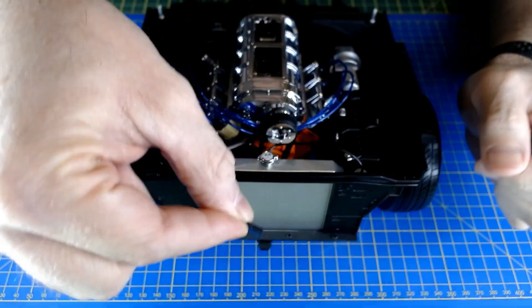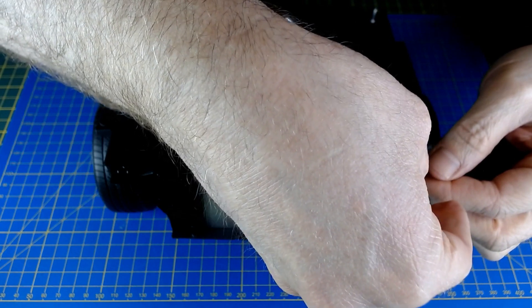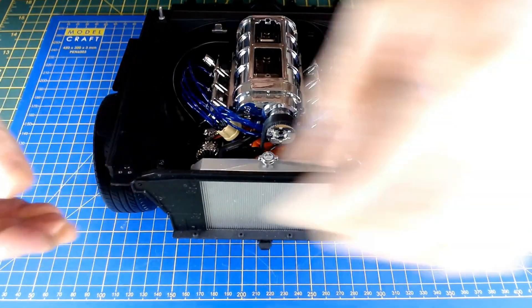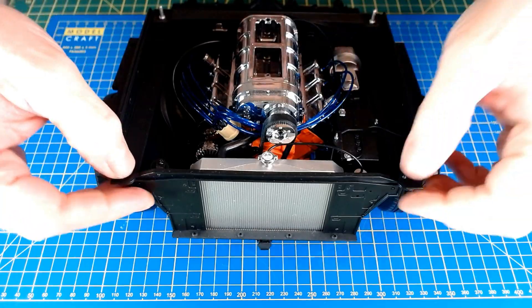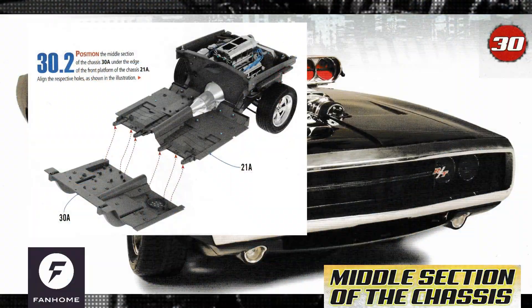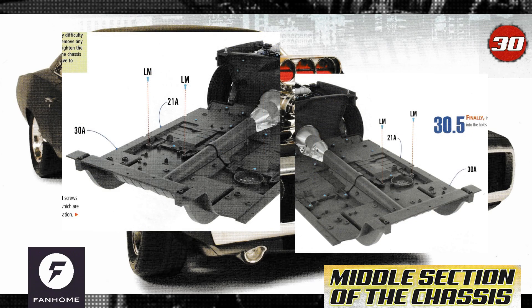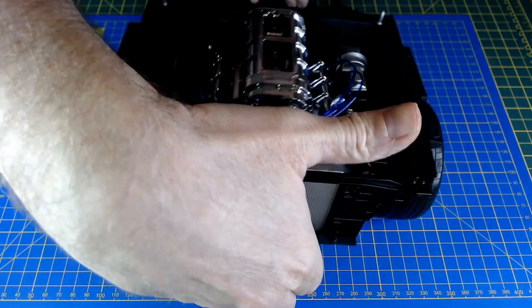Then the left-hand one goes on as well — once again, two pins, just a push fit. It doesn't say to glue, so we'll leave it at that. Now for the middle section we've just received with this issue.